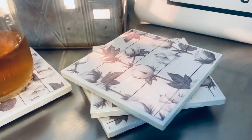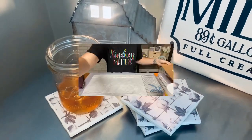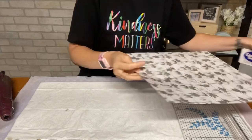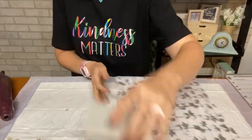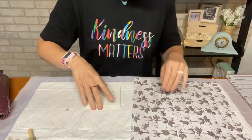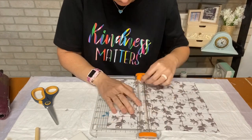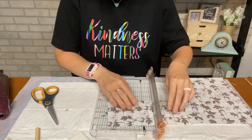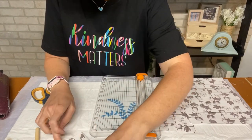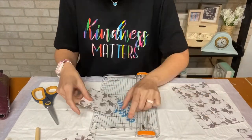On to DIY number two — these farmhouse coasters. These are so adorable and so easy. So you're going to need the corkboard, Mod Podge, your tiles — I get mine from Home Depot. And then I got this scrapbook paper from Hobby Lobby, they were having like six for a dollar or they're 69 cents. I'm just measuring my tile, which these are 4.25 by 4.25, so I actually cut my paper down to four by four. That way I don't have to worry about the paper sticking up because the tiles do have rounded edges — I just want it to sit on top. So I'm going to go ahead and make four of these, and I'm going to keep all my scraps because you never know when those are going to come in handy.